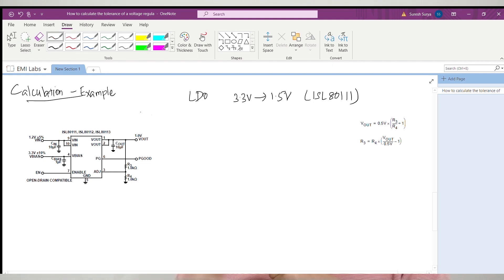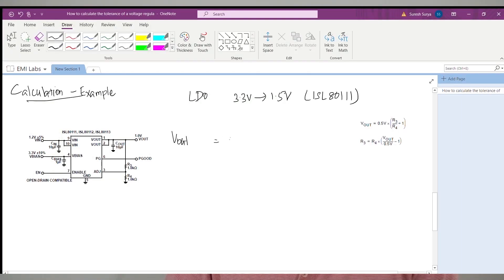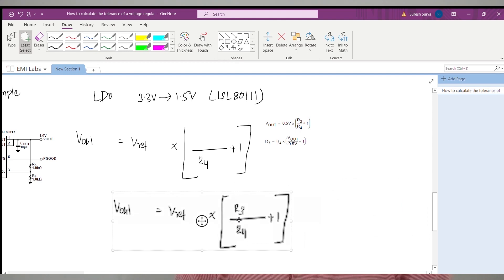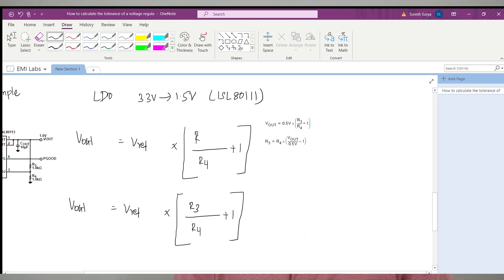Let us rewrite the output voltage formula including the tolerance of the feedback resistors and the internal reference voltage. The basic formula is: Vout = V_reference × (R3/R4 + 1). The values R3, R4, and V_reference will each have a tolerance, based on which Vout will also have a minimum and maximum value. To calculate the maximum Vout, all numerator components must be at their maximum tolerance, and all denominator components at their minimum tolerance. Conversely, for minimum Vout, all numerator components are at minimum and denominator components at maximum tolerance.